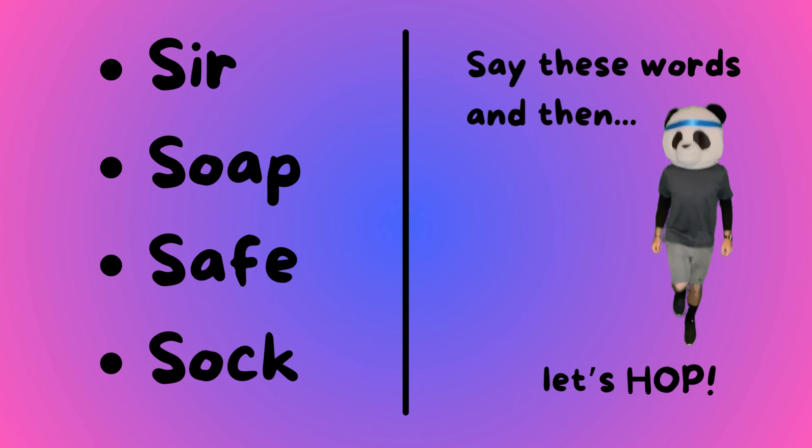Sir, soap, safe, and sock. Say these words and then let's hop!